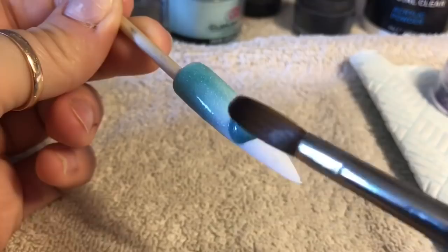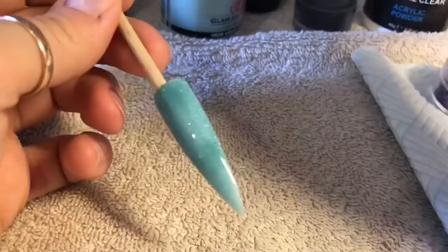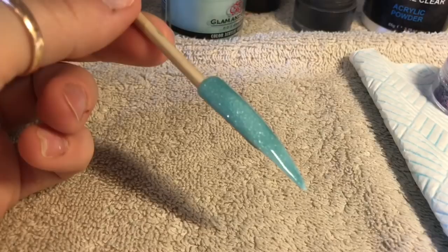Glam and Glitz — I don't think you need to cap it, but I would cap it, especially if it's got a glitter or a shimmer in it. Also because it's quite a wet system, I just think if you cap it in clear, it gives it a little bit more strength. That's just what I do though — I'm not saying it's a right way or a wrong way.